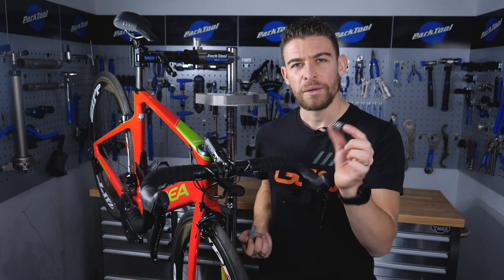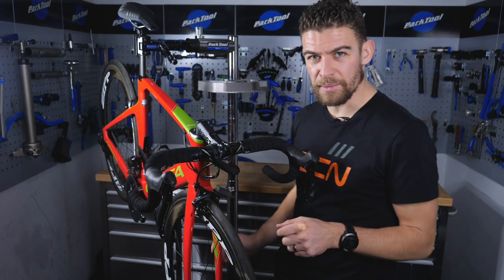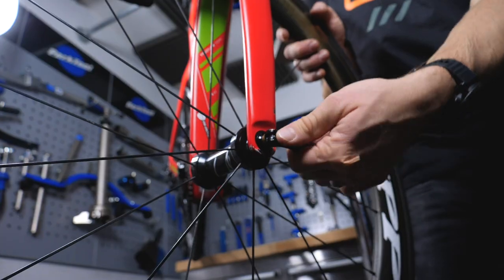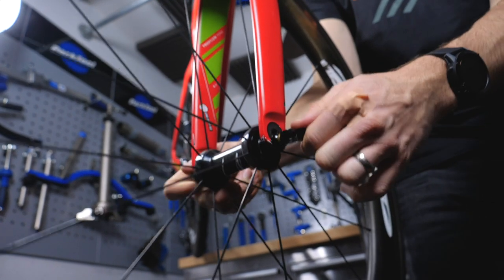If you have a brake block, we'll first address how you change that. To gain easier access to your pad, I would first always recommend removing the wheel. You're likely to have some sort of quick release which will open the caliper up — simply undo your quick release and remove the wheel. We're going to do the front one just because it's that little bit easier.